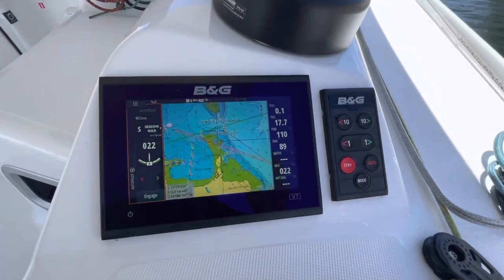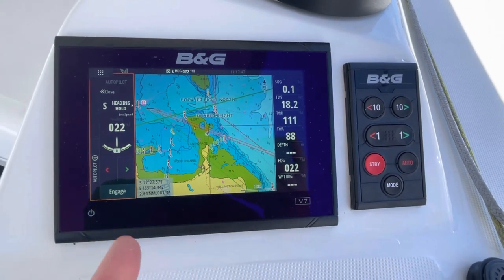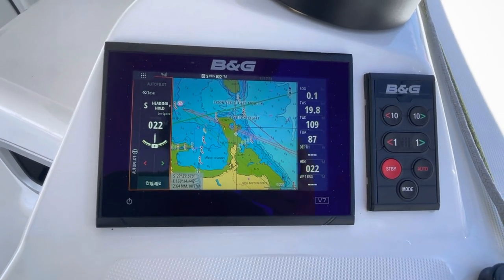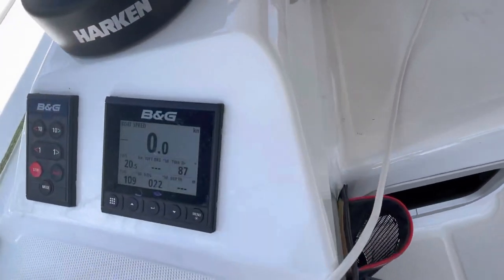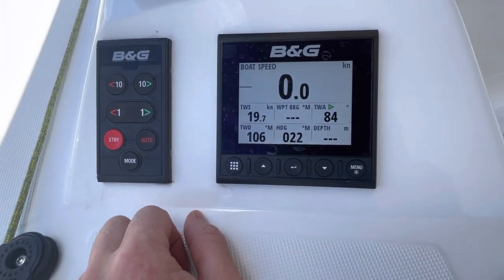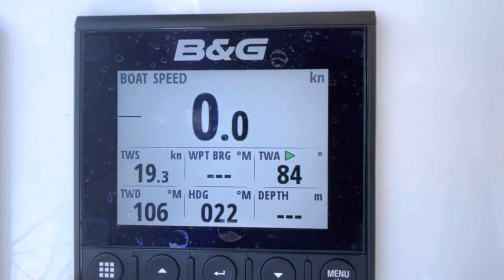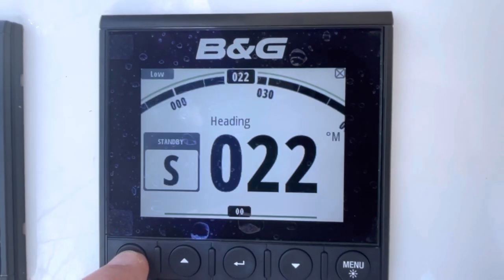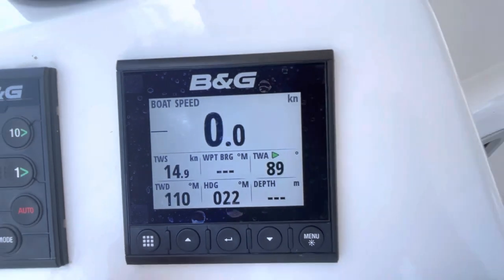This has got a BNG electronics kit. On this side we have a 7-inch chartplotter and an autopilot controller, and on the other side we have a Triton 4-inch with another autopilot controller. I don't really change that — just basically keep that on the settings that they are. You can flick through pages here if you want to see tide, sail steer, and instrument wind and stuff like that.